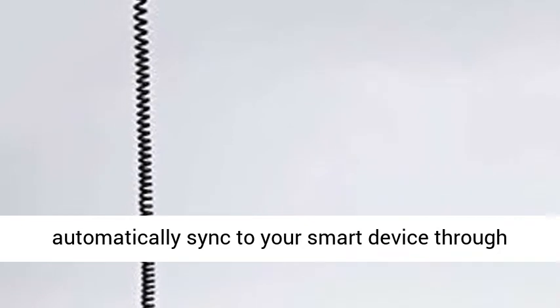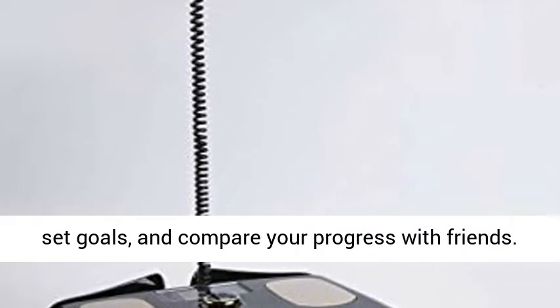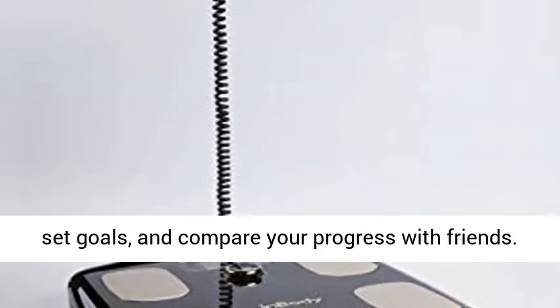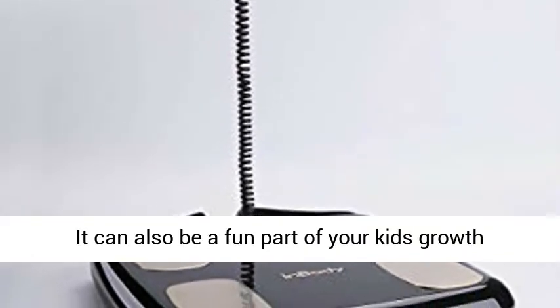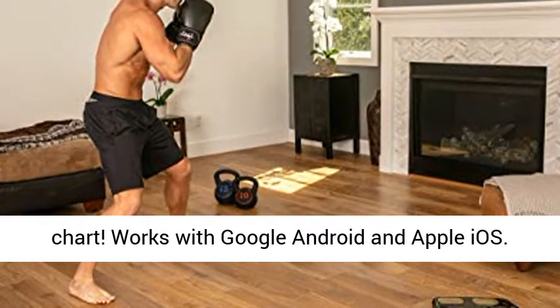Mobile app results automatically sync to your smart device through the InBody app, where you can track your progress, set goals, and compare your progress with friends. It can also be a fun part of your kid's growth chart. Works with Google Android and Apple iOS.